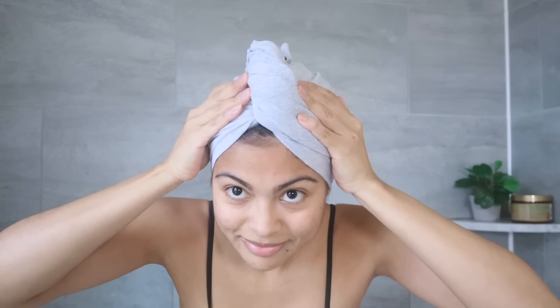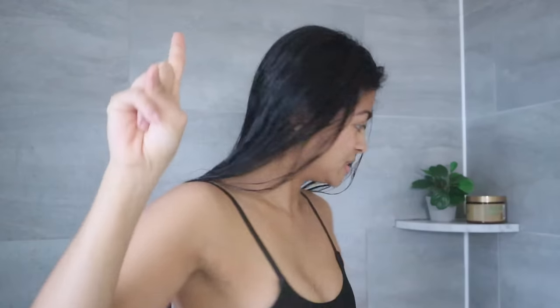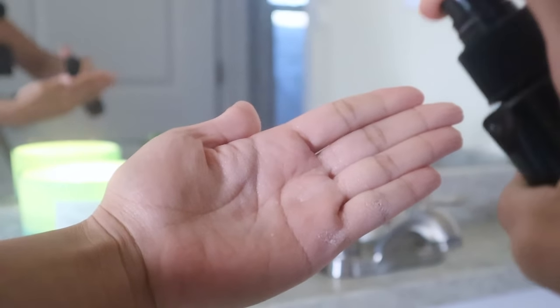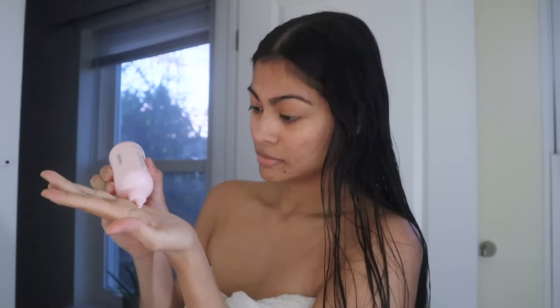Now that your hair is covered with a t-shirt, leave it on for about 15 minutes to absorb as much water as possible. After that, I suggest following up with a leave-in conditioner or at least a hair serum to seal the moisture and cuticles. You can also cover your hair again with the t-shirt for another 10 minutes to let it get almost dry, or just leave it to air dry completely.